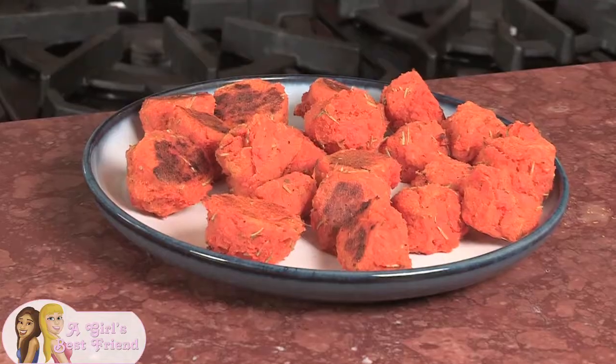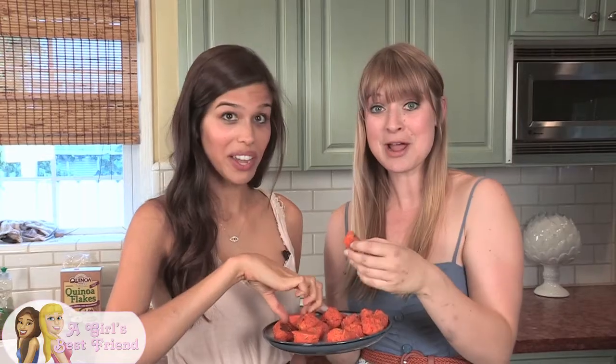Looks pretty good. They're a little bit brown on the edges so we'll let them sit to cool down and then we can taste them. Time to try them.